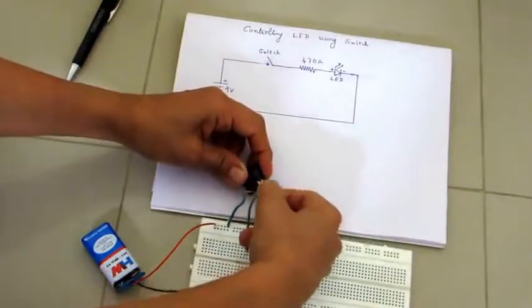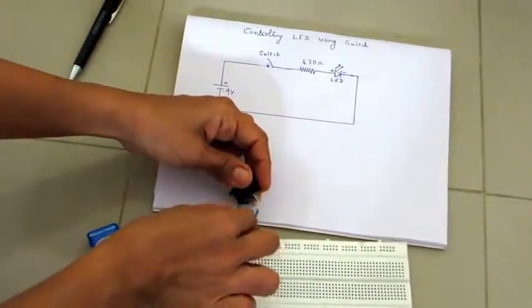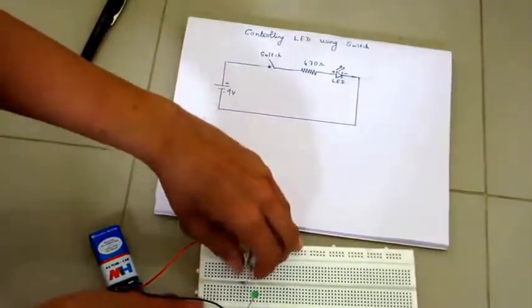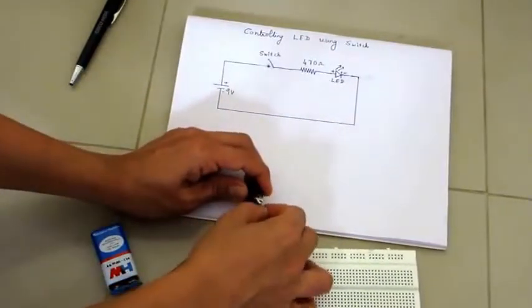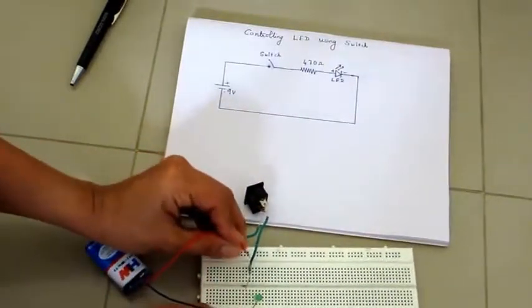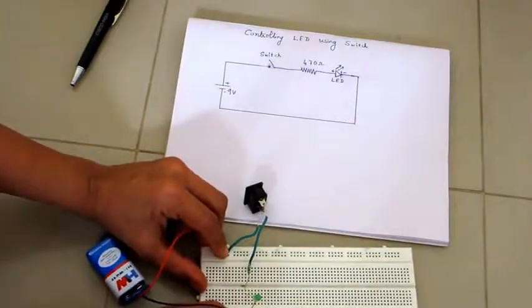The LED is not glowing, there seems to be a loose contact. Testing without the switch, it glows. So with the switch it doesn't glow, meaning there is a loose contact to check.